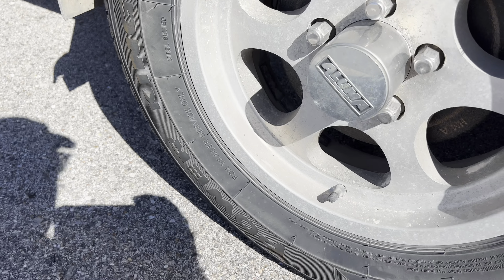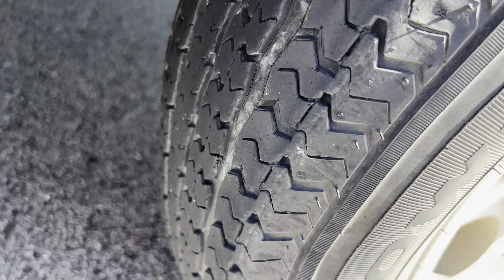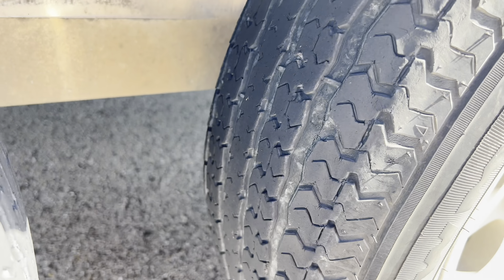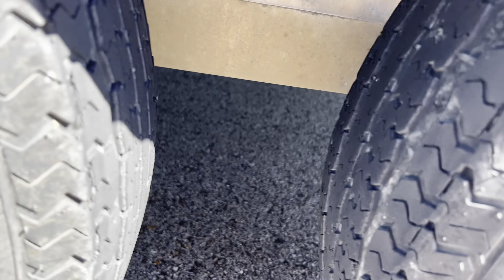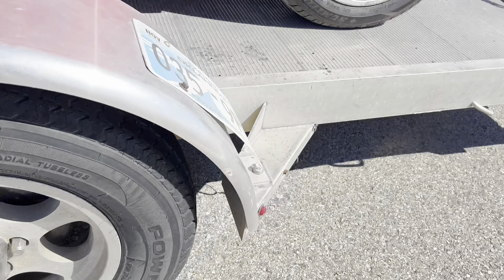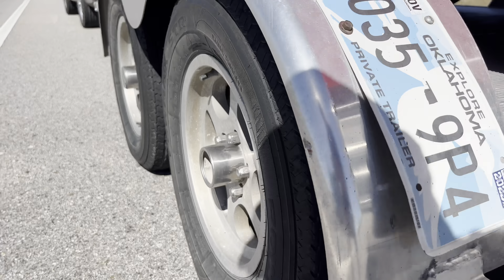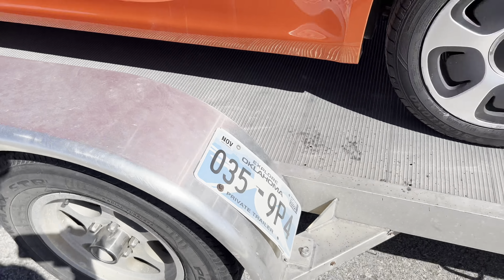I hear something. You hear that? This tire right here - see how that tire's flat? Look at that tire, all bulged out right there. Looks like I'm changing the tire. I feel tired.